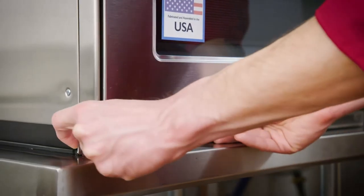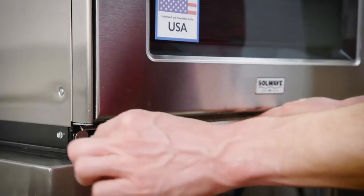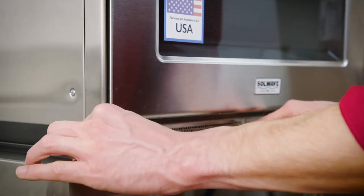To clean your microwave, simply remove and clean the air filter. For your convenience, the unit's display will show a reminder when the filter needs to be cleaned.